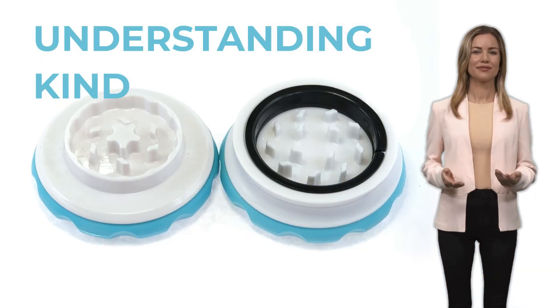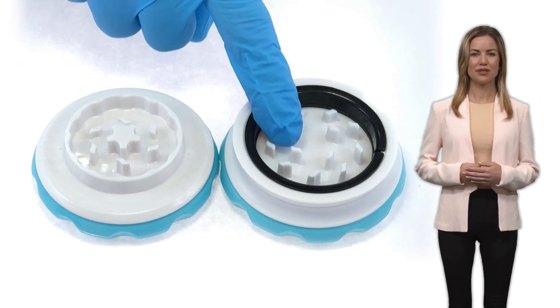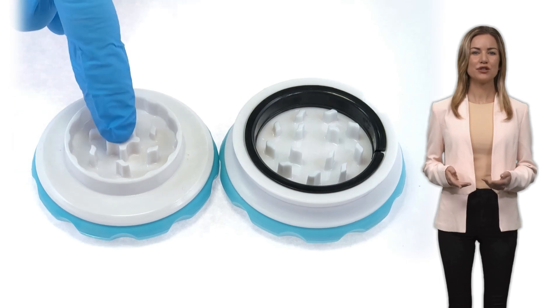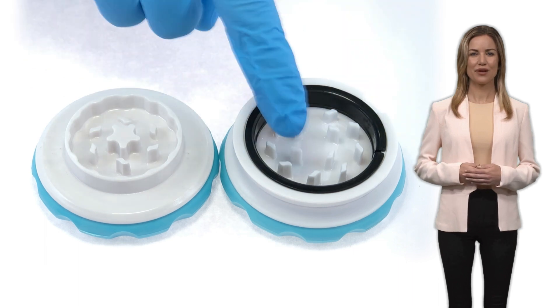Understanding KIND: the bottom part has the star construction in the middle, while the top part houses the friction reduction ring. For longevity and smoothness, it is crucial to understand that the material should go only to the bottom part, never to the top part.